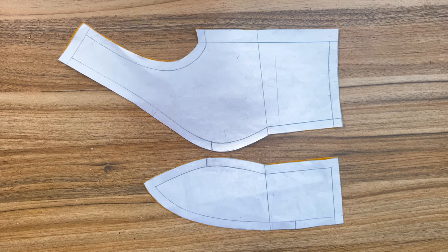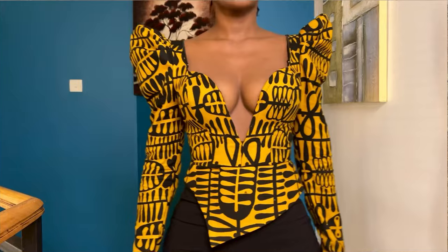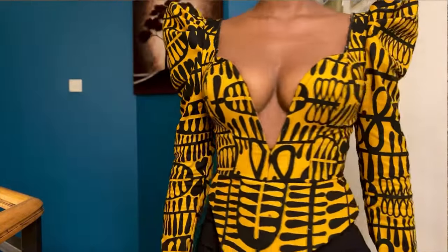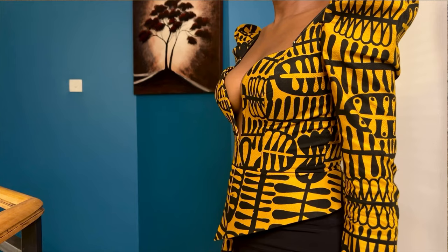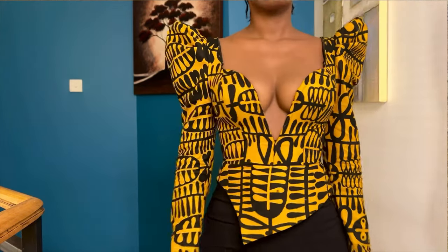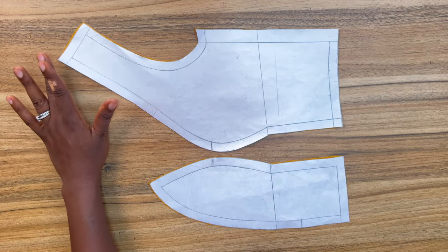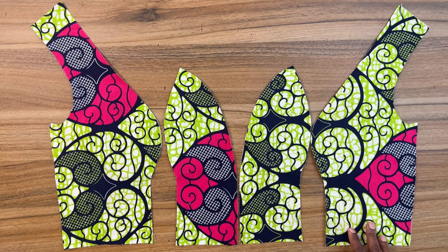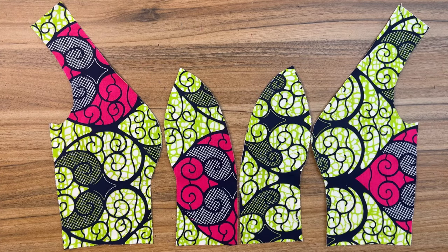Hi everyone, Selassie here. So we're still on this shoulder darts bust with a deep plunging neckline. In my previous tutorial, I showed you how to interface your fabric, how to cut your fabric, how to draft the pattern for the bust pad, how to attach the laminated foam, and also how to join the front pieces together.